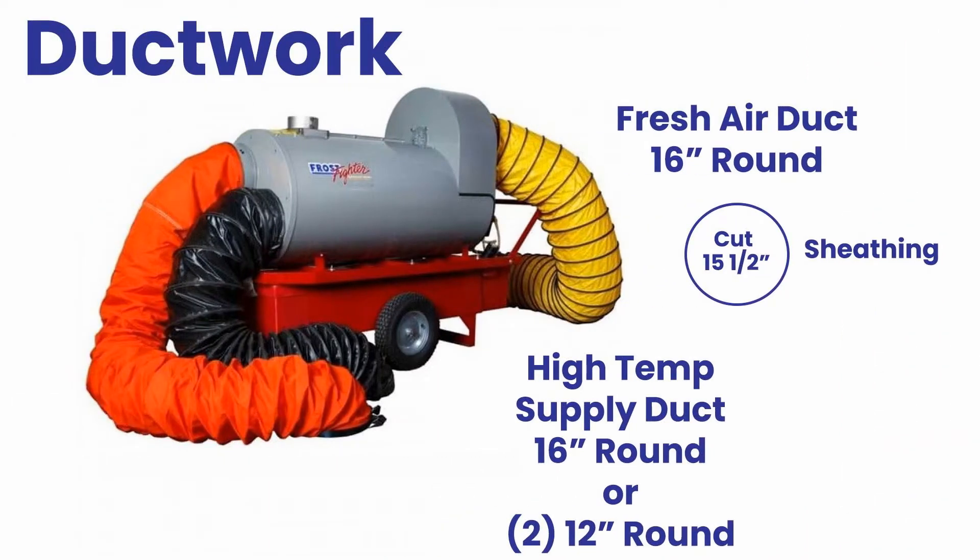High temperature ductwork must be used from the supply side of the heater. Two models are available: one has two 12-inch ports for duct, and one has one 16-inch port for ductwork. Do not use more than 25 feet of duct.